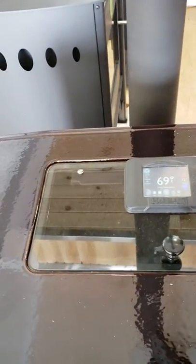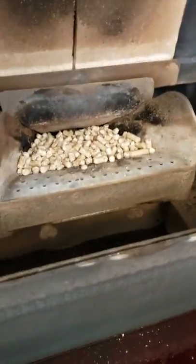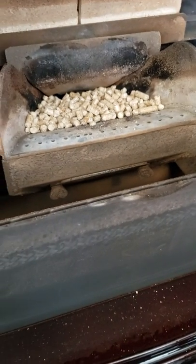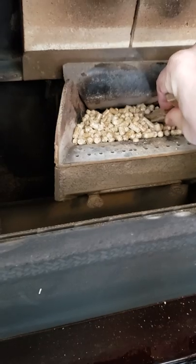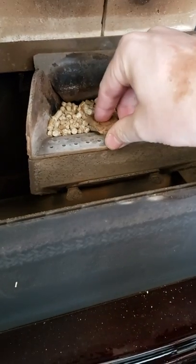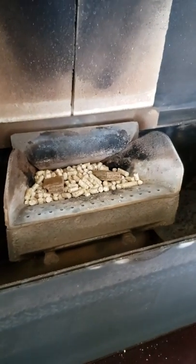We're going to go in and make a couple of changes. I'm going to take these fire starters — you're going to want to pre-put some pellets in. I already did this before we started the video. I filled it up about halfway with pellets. All we're simply going to do is take a single one that I cut in half and light it.